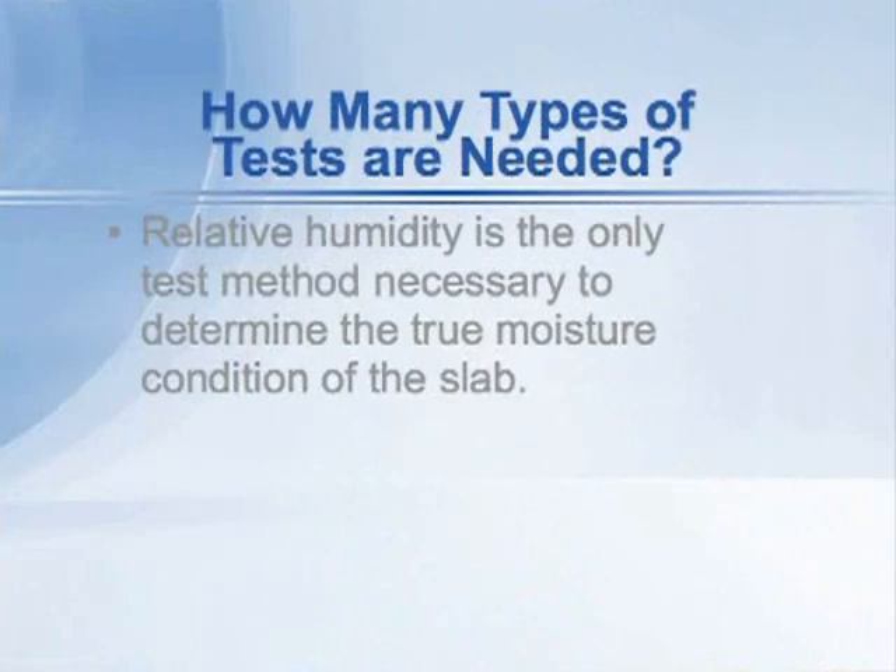We've been asked the question: do we need to use other types of moisture testing for floors besides relative humidity? Is it a good idea to use multiple methods to understand the moisture condition of the floor? In our opinion, relative humidity is the only method that's necessary, because it reveals the true moisture condition within the concrete — which is what the floor covering will see after it's installed.